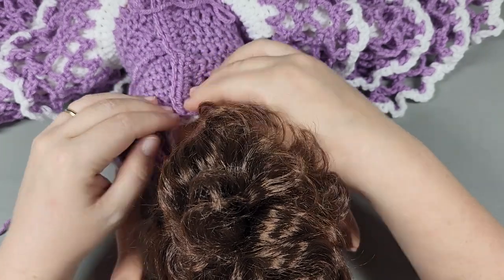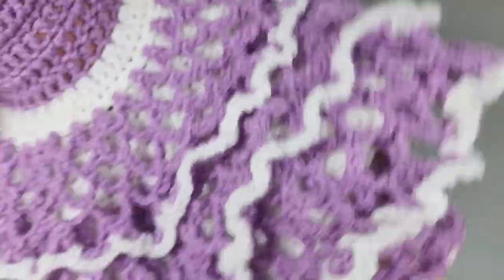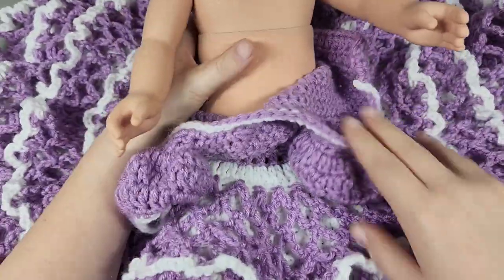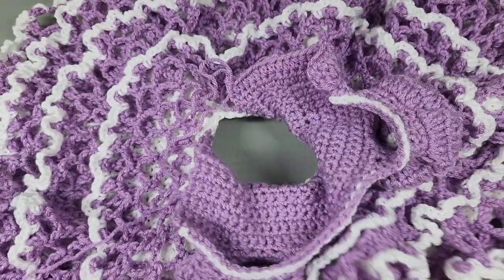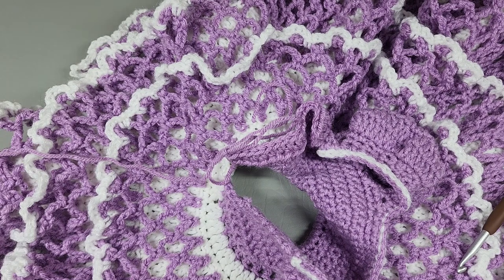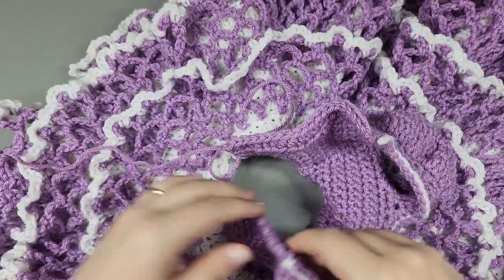Up here it's still a little - well, maybe not. I think it'll work. So if I hold it right here - get her laid out - yeah, I think it'll work. I'm going to go ahead and stop there with my two rows. I'm going to chain one, pull up the loop, and cut. I'll weave those ends in later.